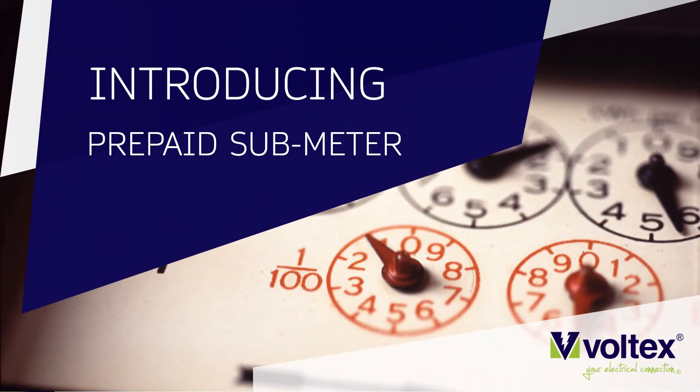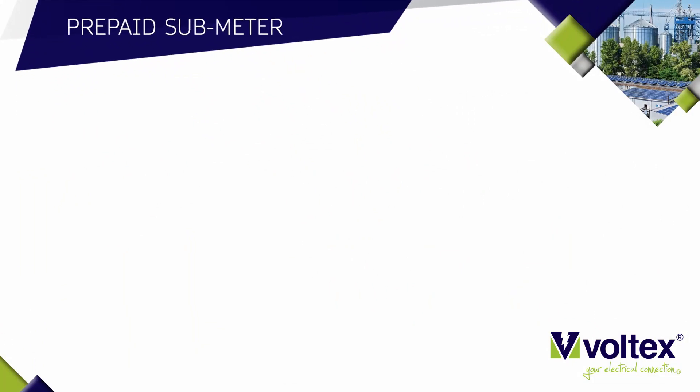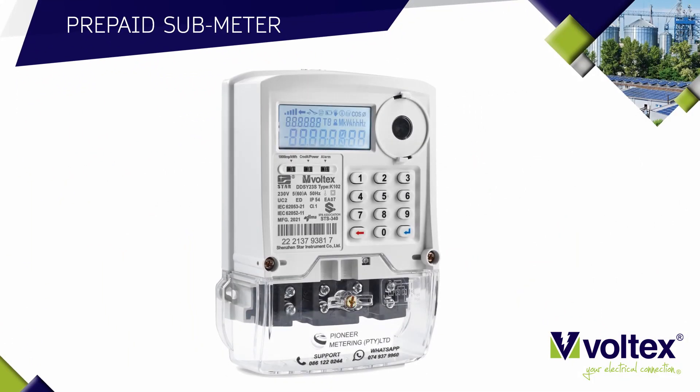Introducing the VOLTEX prepaid sub meter. This meter was developed to satisfy the demand for prepaid sub metering. The VOLTEX prepaid sub meter will eliminate all the headaches a landlord or a tenant may sit with when it comes to billing for electricity.